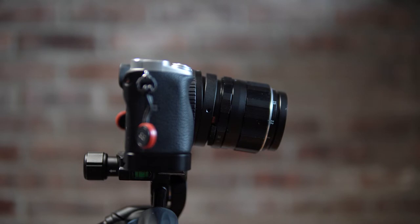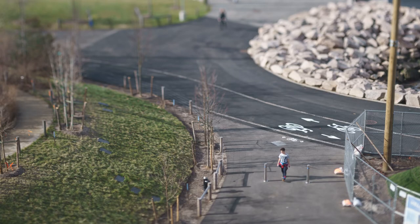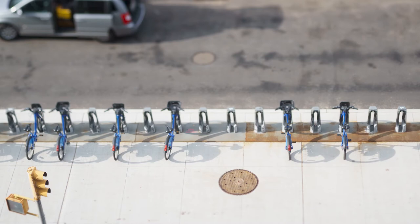Now why would anyone want to tilt their lens? Well, one creative use for tilt is to create a miniature effect. Here are some shots I took from the Brooklyn Heights promenade the other day with the lens tilted up to get this miniature scale effect.